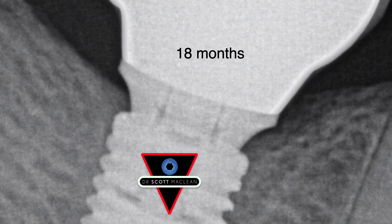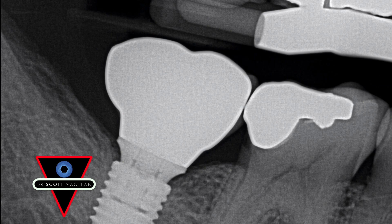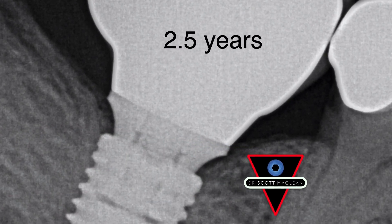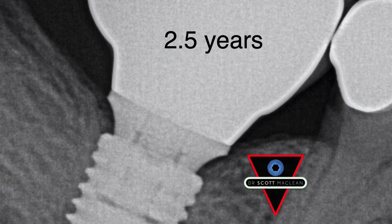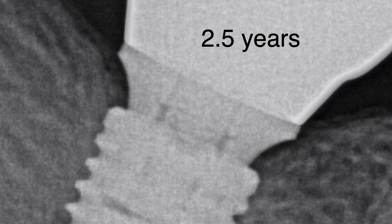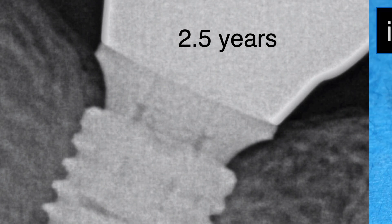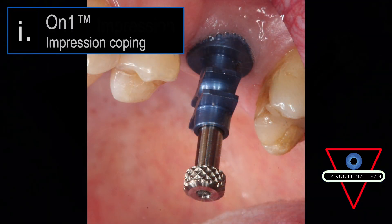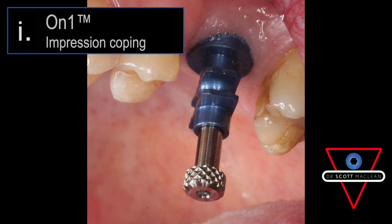The muco-integration and osseointegration have protected this implant over time. At 2.5 years, I actually took the crown off and had a look underneath just before doing a presentation, wanting to fix that crown. When I had this taken out, the bone is still perfect. It's amazing because we're not going back down to the bone level. So on the conventional workflow, you're taking a standard ON1 impression coping and putting that into position.